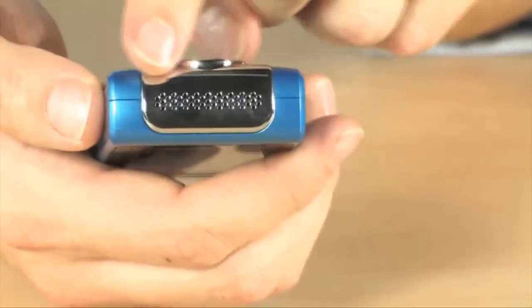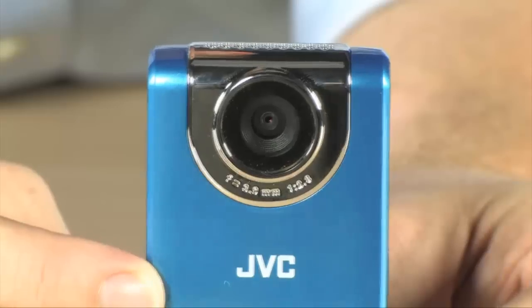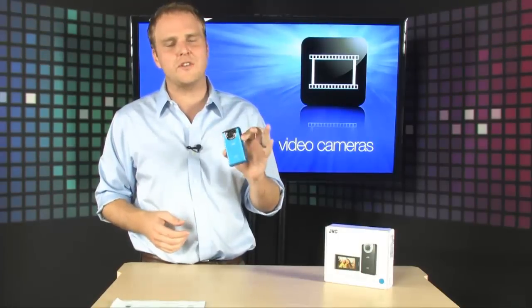The microphone is located right there at the top and in the front you've got a really, really nice looking lens on board. It definitely takes some really, really nice video. With a high def camcorder this small, there's no excuse to ever miss any of those moments and capture them in full high definition.